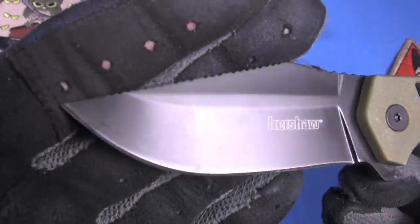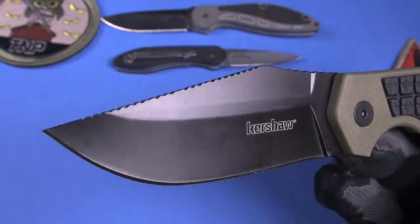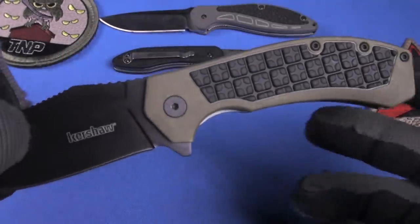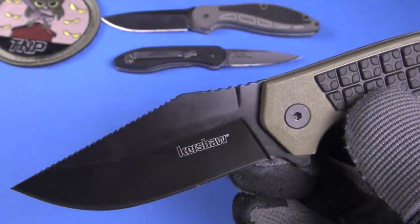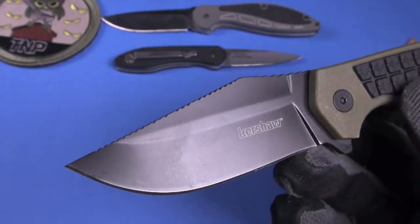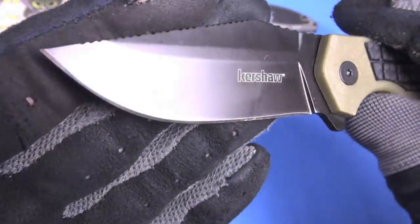Blade shape: clip, hollow ground. Steel: 8CR13MOV. I like it — for the price point, totally excellent, no problems with it at all. I think this is a die-pressed blade, so it's not ground. It could be wrong, but it looks die-pressed — it's just kind of smooth, no sharp transitions. That's a cost-saving measure, but in my opinion it doesn't result in any less performance. Comes wicked sharp, very sharp out of box. The grind is symmetrical for a value knife — that is an accomplishment.